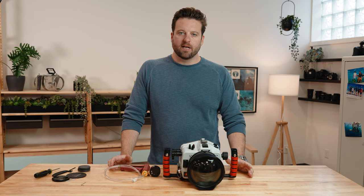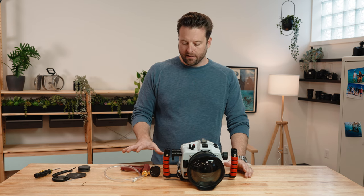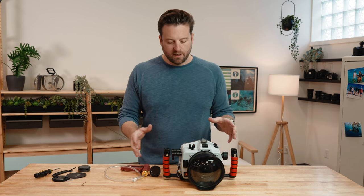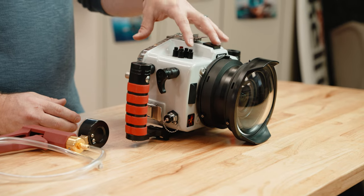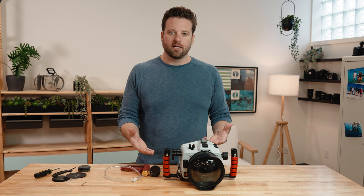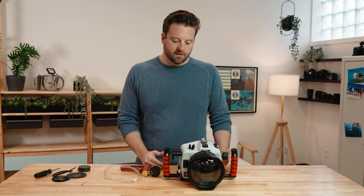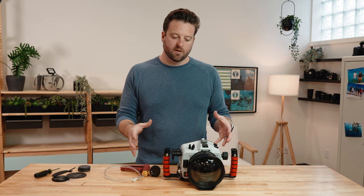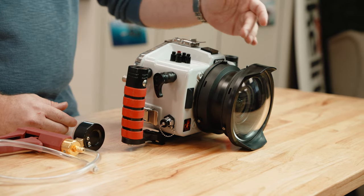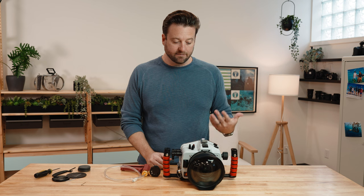This is optional, but one last thing I like to do is add a vacuum pump to create a vacuum inside the housing. This does a couple of things: it creates a negative pressure differential inside the housing that lets you check for leaks. If you forgot an o-ring or something isn't maintained or there's a compromise in a seal, you'll notice because it just won't hold a vacuum. It also means all of those pieces are basically sucked together — the back and port are pulled towards the front, which is a very nice feeling if you're in rough water or surf.